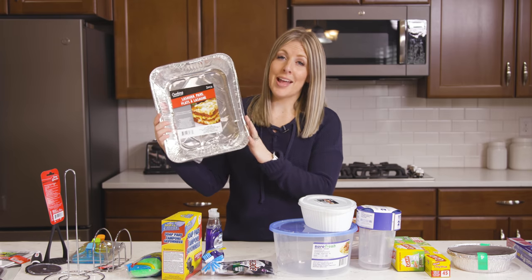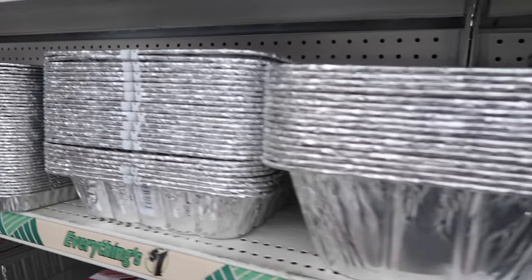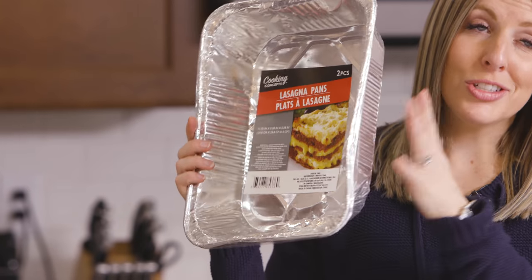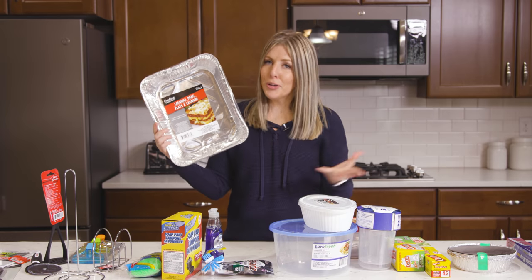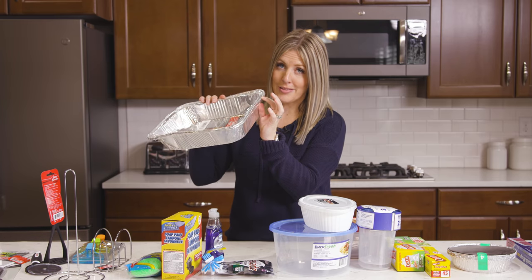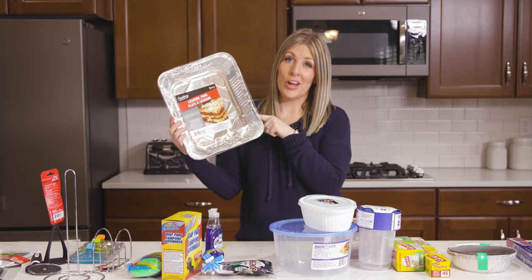Number three is the foil pans. They have them in all different sizes — this one is the lasagna size pan, but they have them from small circles all the way up to huge turkey pans. You get usually two of them for just a dollar. They don't come with lids but you can easily put foil on top. If you're going to cook something like lasagna, you might want to double up and use both pans because they're a little thinner than the normal ones, but they're a whole lot cheaper.